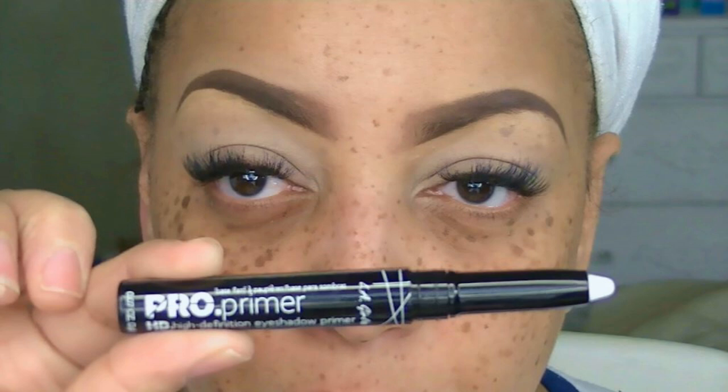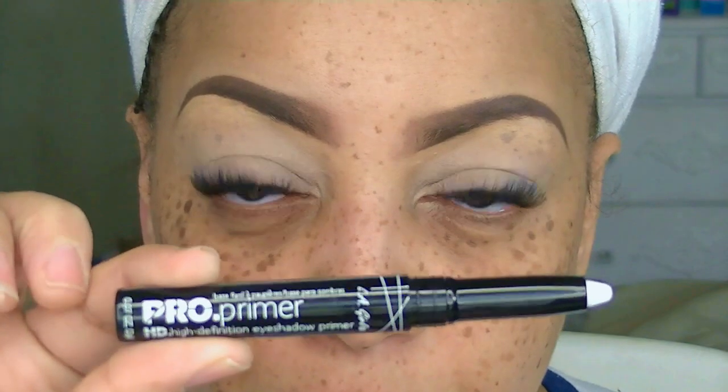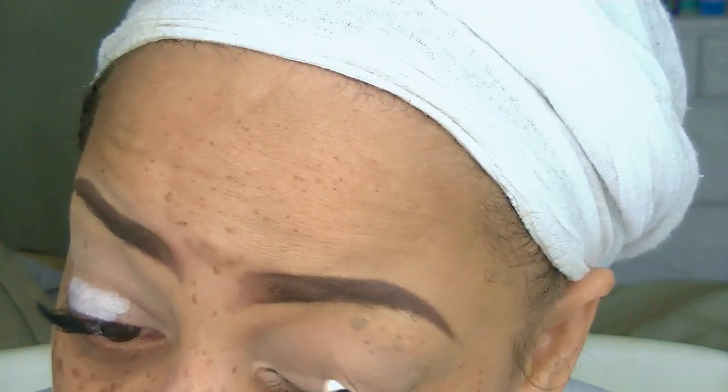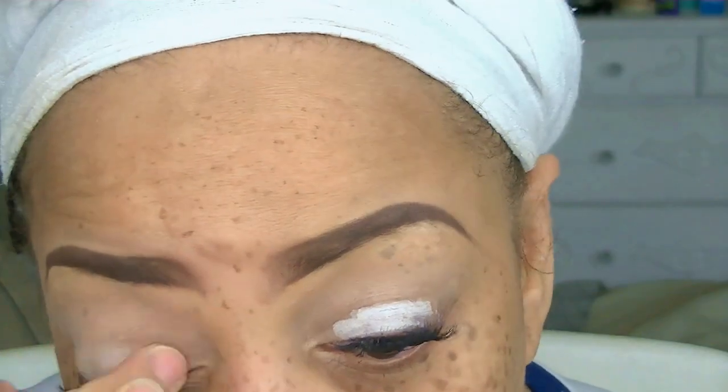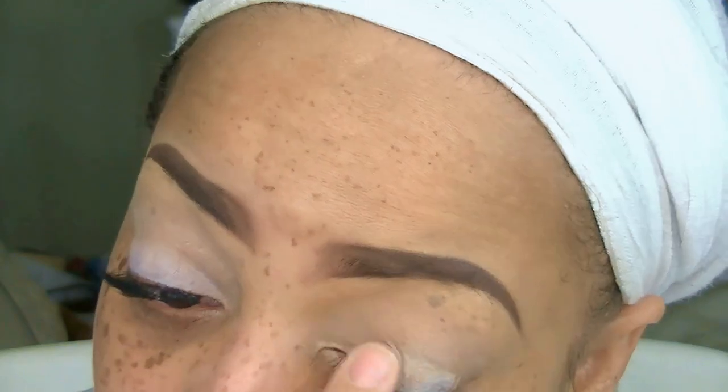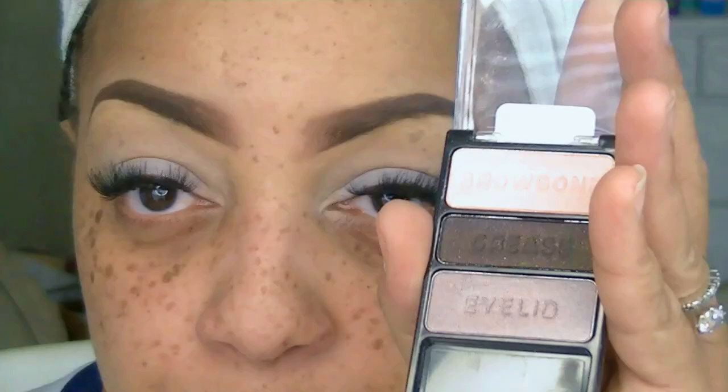The next thing I'm going to use on my eyelids is the LA Girls eyeshadow primer pencil in the color nude or natural. I'll list the products below. I'm going to apply that all over the entire portion of my lids, and for the mobile lower lid I'm going to be using the LA Girls eyeshadow primer pencil in the color white. This is also another really inexpensive product and I'll list where you can get it below.